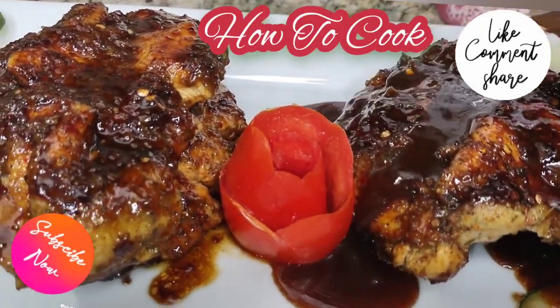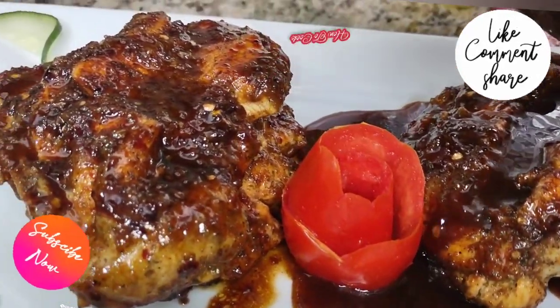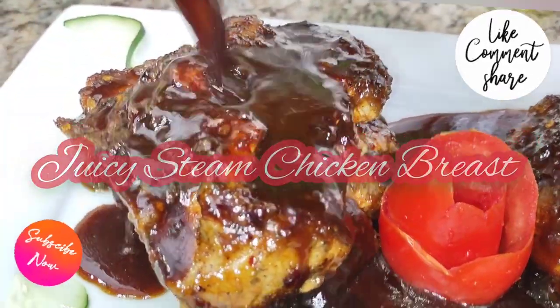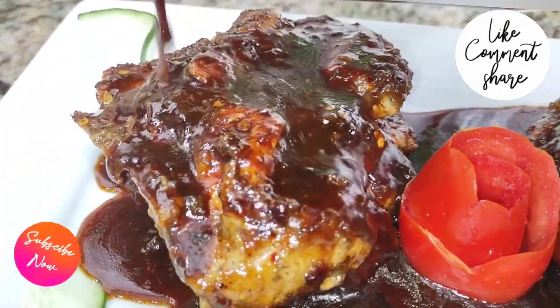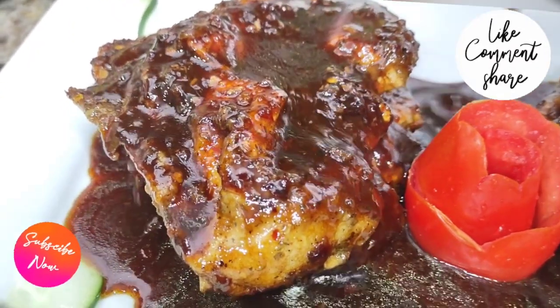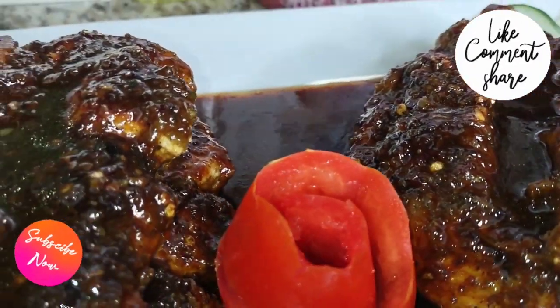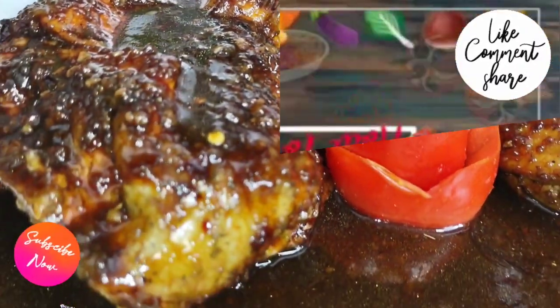What's up goodies, welcome back to your girl's channel and to my kitchen, How to Cook. Today we're making juicy steamed chicken breasts — into the kitchen, fast and simple. Make sure you subscribe if you have not, and turn on your post notifications so you won't miss any uploads.